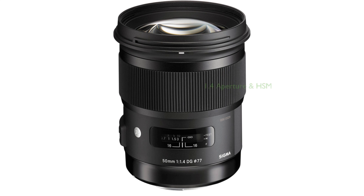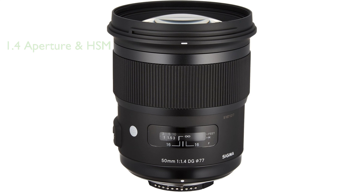The lens features a large f1.4 aperture and a hypersonic motor for quiet, smooth, and accurate autofocusing. Special low-dispersion glass and super-multilayer coating are utilized in this lens, ensuring high performance even with modern DSLR sensors.